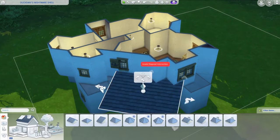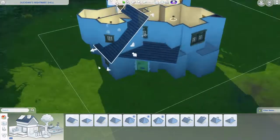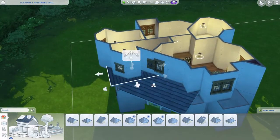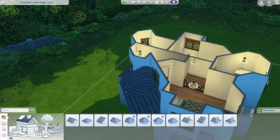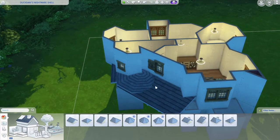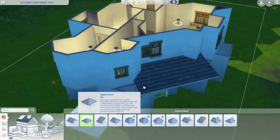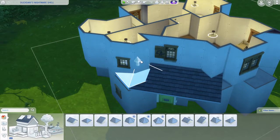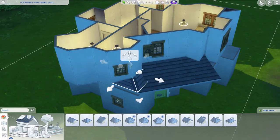I decided to extend one part so it's like a deck groove of sorts. I tried using one roof piece but it didn't work, so I deleted it and tried to blend it in as much as possible. Eventually I just left it as-is because there wasn't much more I could do.